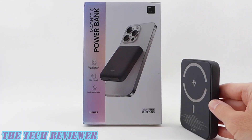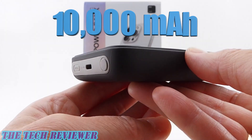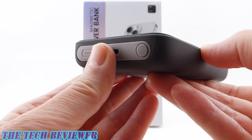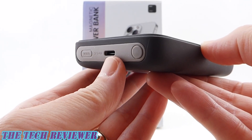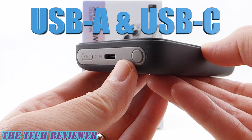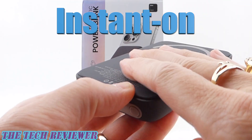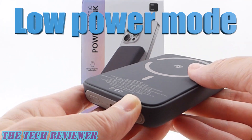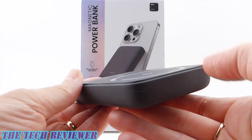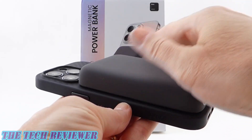Hi everyone, this is Kristen with The Tech Reviewer, and today I'm here with a high-capacity MagSafe power bank. This has got 10,000 mAh of capacity as opposed to your typical 5,000. It has both USB-A and USB-C out for wired charging, instant on that you can turn off, and a low power mode for wearables. Considering the capacity, it's really not that huge — a really interesting product. Let's take a closer look.